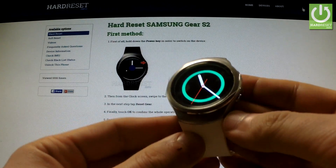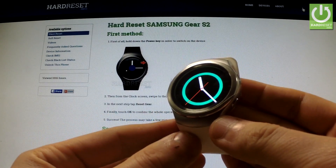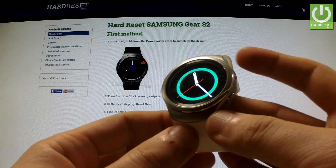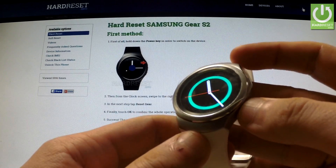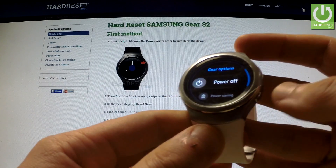Here I have the Samsung Gear S2 and I'm going to show you how to accomplish a hardware reset operation on this device using hardware keys. First of all, I have to switch off my watch by holding the power key.